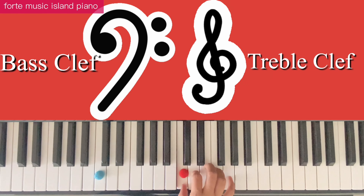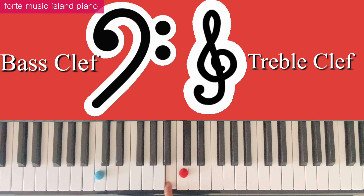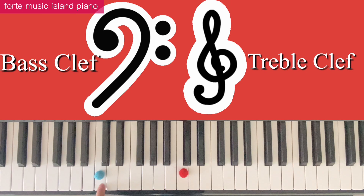This is middle DO, that's count. Going down: DO, TI, LA, SO, FA, MI, RE, DO.